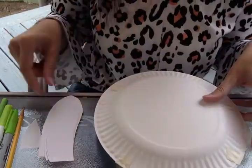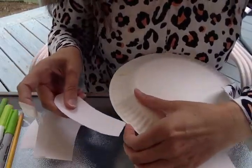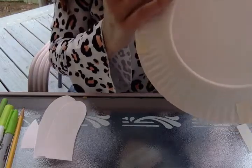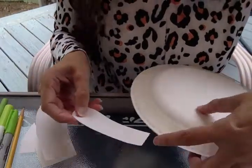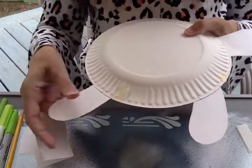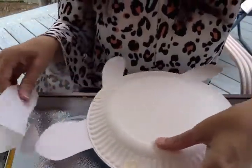I'll do the same thing with his fins and his tail. I'll try to slide them between the plates, and I want to make sure that his fins are going the right way because they have a bit of a curve to them. On the back, I've got one side done, now I'll do the other fins and then I can do the tail.